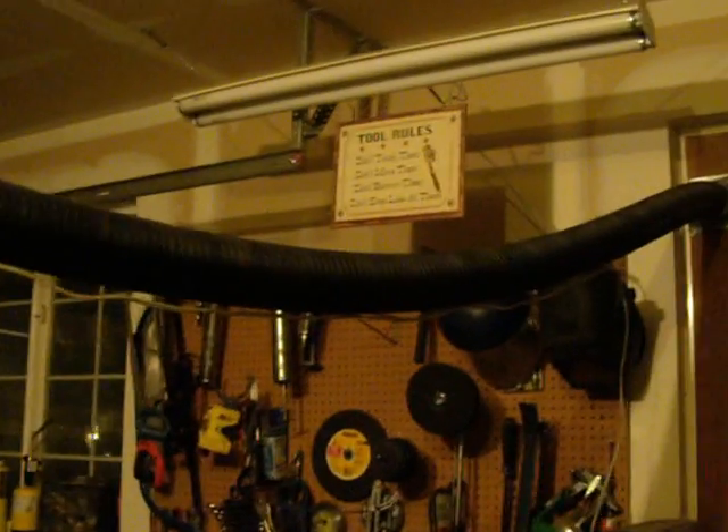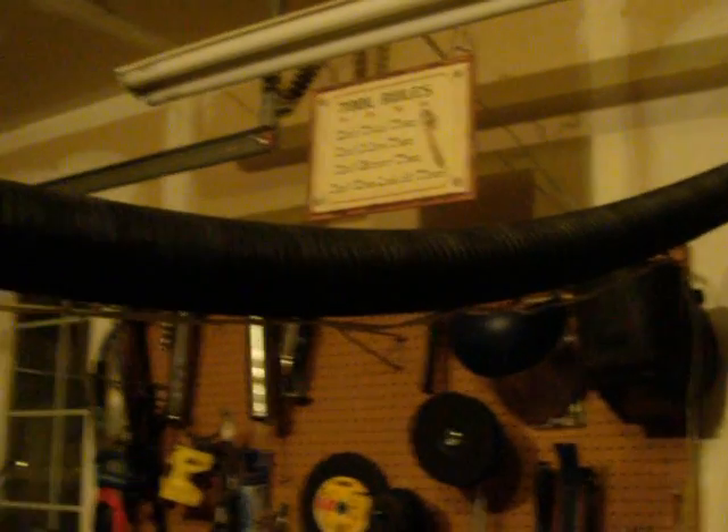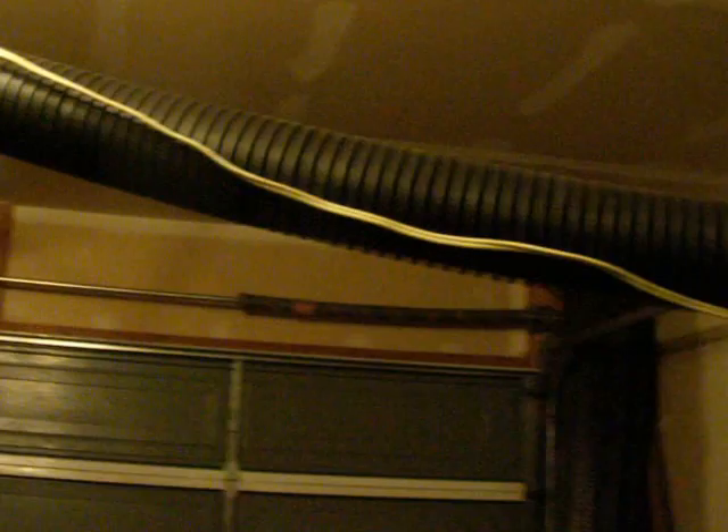I also bought this black tube. It's a 4-inch tube — it says it's 4-inch, but it's actually 3.5 inches in diameter, kind of like a 2x4. I bought 10 feet of that, and it cost me $5.49.